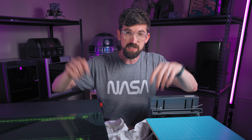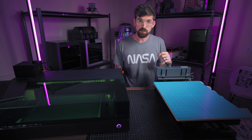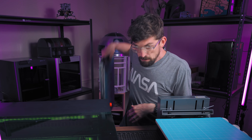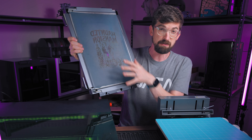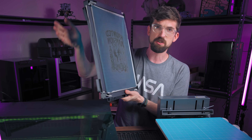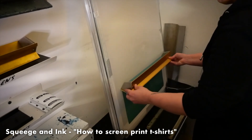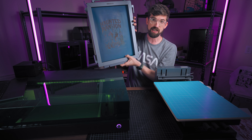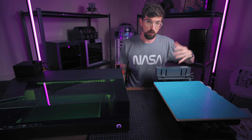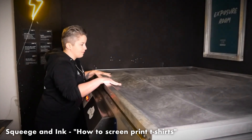Before we get into this equipment, let's talk about the normal screen printing process. You find a design and use it to create a screen for printing. Typically you make or buy a wooden frame, stretch a metal screen across it, and apply this blue emulsion substance. It's light reactive, and that's how you get your image onto the screen — by printing your image out and using light to transfer it.